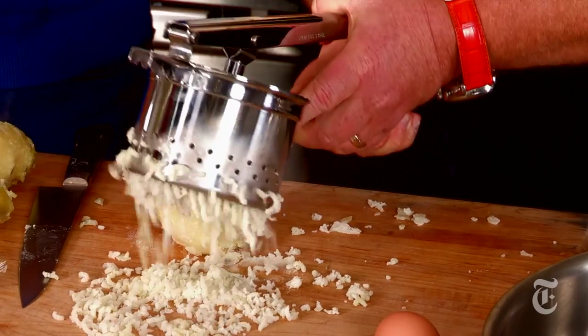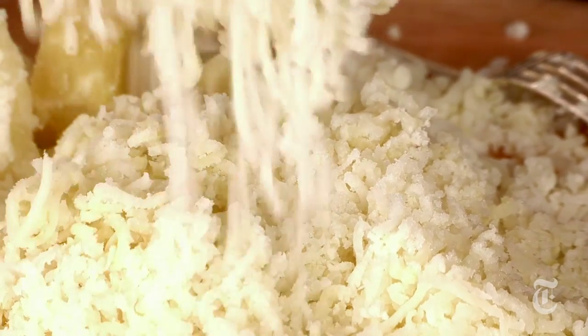Take them like so — I'm gonna press them right through the ricer and onto the board like so. You want to work the potato while it's still warm. For one pound of potatoes it's one egg and a hundred grams of flour, and that's about how much we have right there.